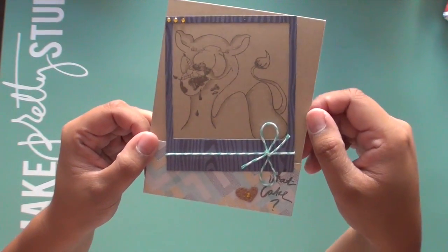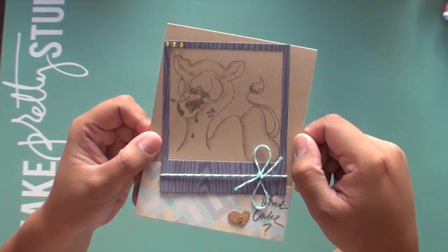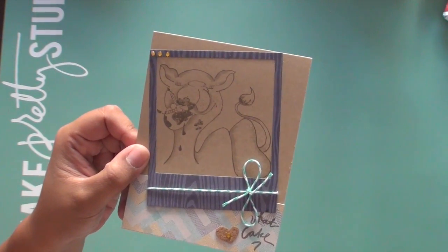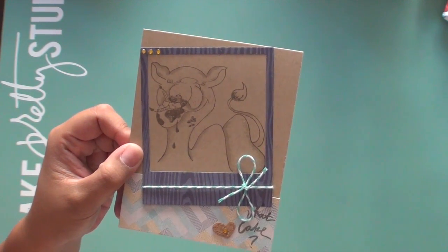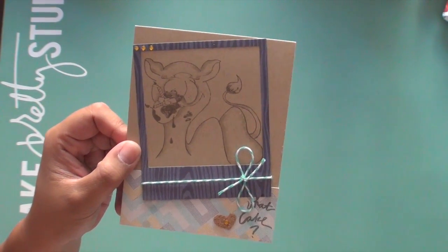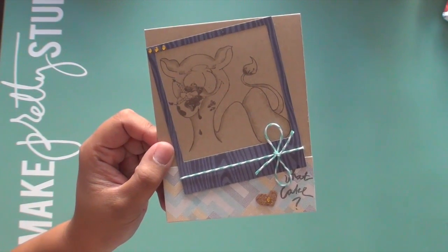So let me know what you think in the comments below — that is my project for today. Thanks for watching and I hope that you enjoyed that. Be sure to check out MyStyleStamps.com, MyStyleStamps.blogspot.com, or check out my blog at joeboogie.tidepad.com. Thanks for watching. Bye!